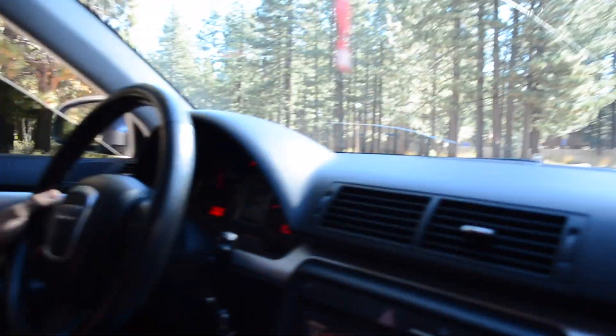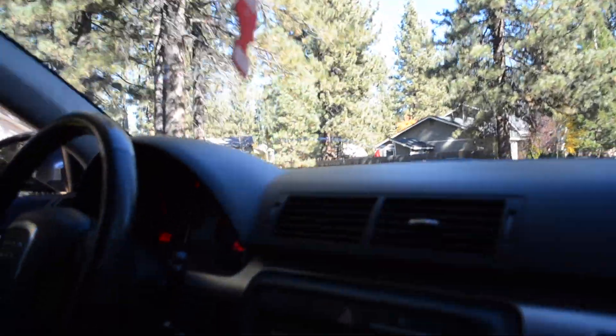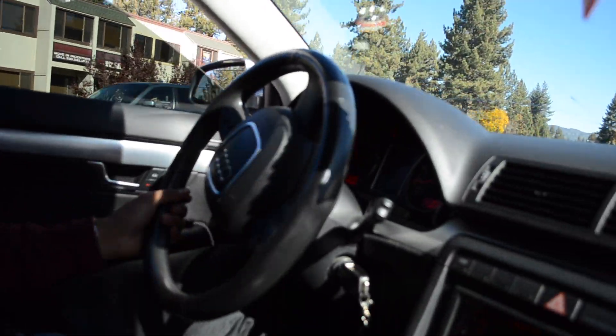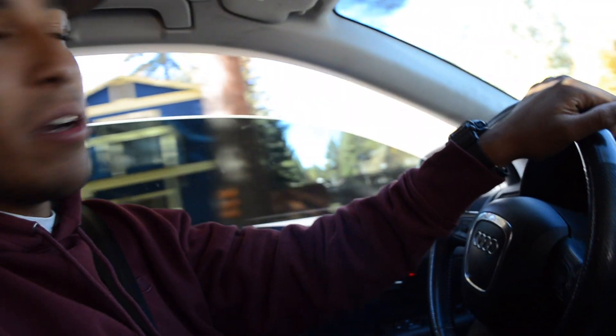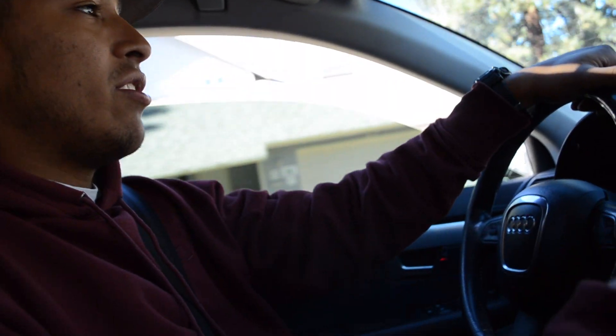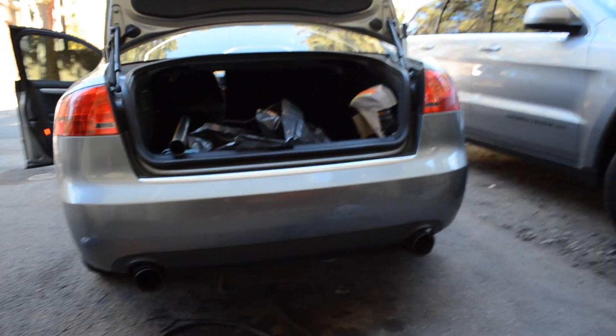We're taking the Audi out on a little drive right now. Sounds pretty good — you can hear the turbo spooling a lot more. Just doing a little pull right here to see how it sounds. You can't really hear it well on camera — it sounds much better in person. So I'll probably go back to Chippo's house, hop out, and give it a couple of revs so you guys can hear what it does.